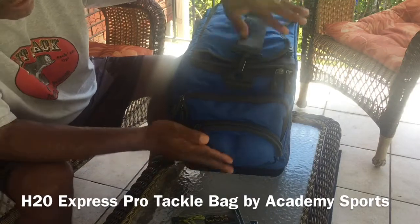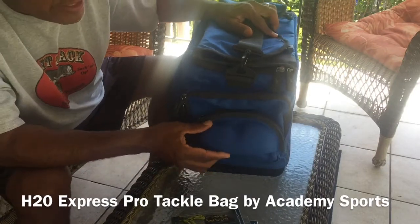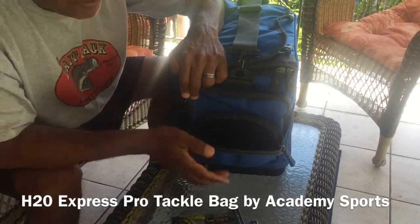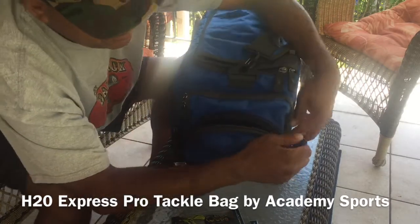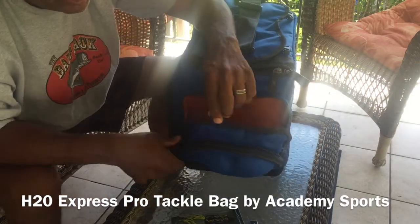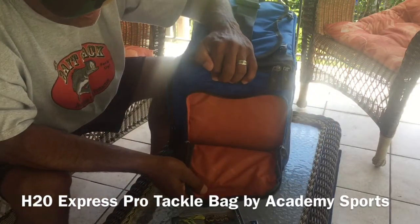The other side, which I really like, has a hard case for your sunglasses. It's filled with a nice foam interior — really nice. I love having that on there. Everything unzips really easily, and it's another good compartment to keep your stuff in.